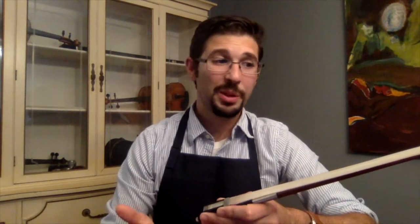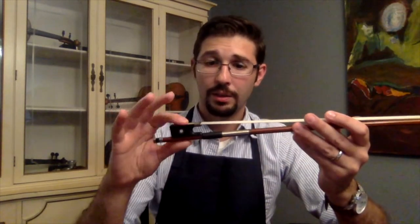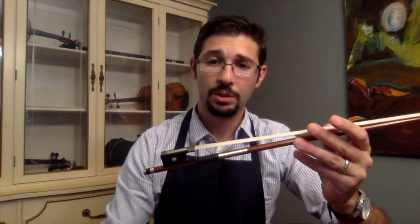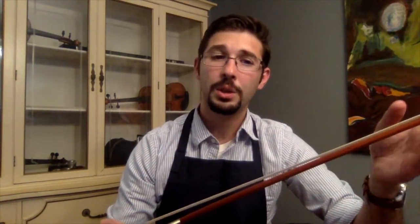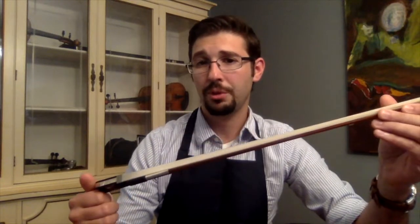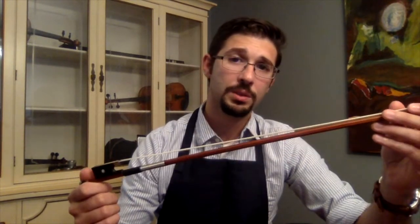So that's pretty much it — checking the head, the stick, the brand, the frog, the ferrule, the wedge in the ferrule, and the tension of the hair, and that it tightens and loosens smoothly. Taking a few moments to check over a bow is important for our young players to make sure it's in good working condition. It really sets them up for success. If you have any questions, feel free to let me know — I'm happy to talk more about bows. I hope this video was helpful. Thank you for your time.